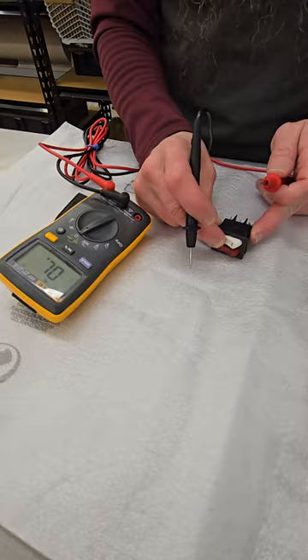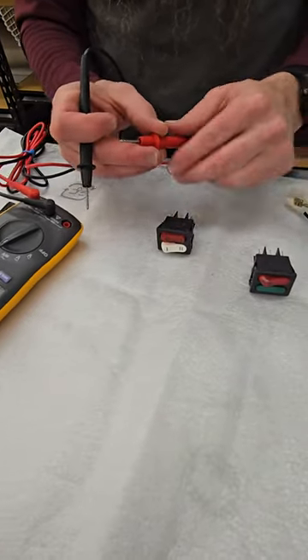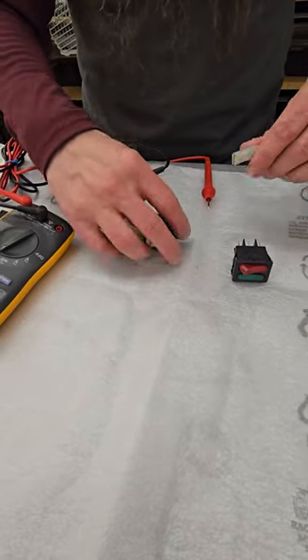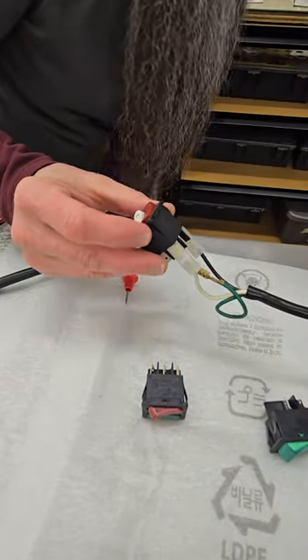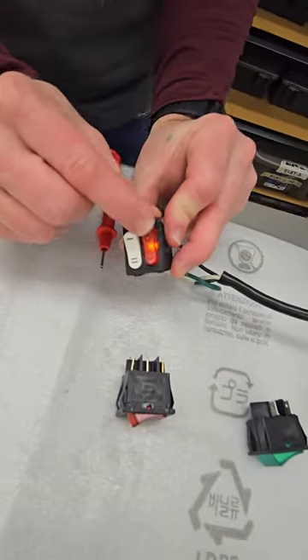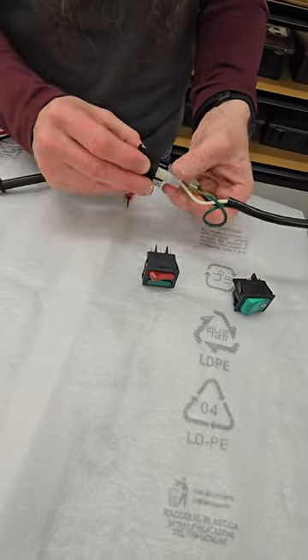We are testing for continuity on the number one and two heating elements, and then we are testing for voltage and the light — operating properly. And that's one of the switches.